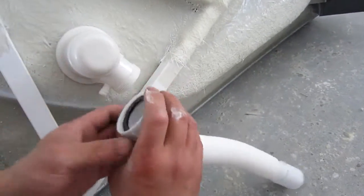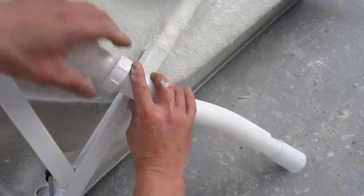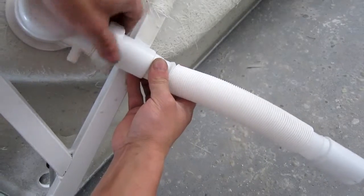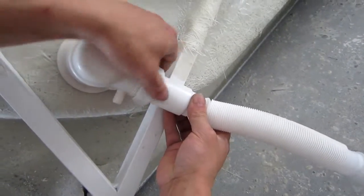Adjusted the charger a little bit, so it's going to be a little easier for us to install this shower horse to the housing.